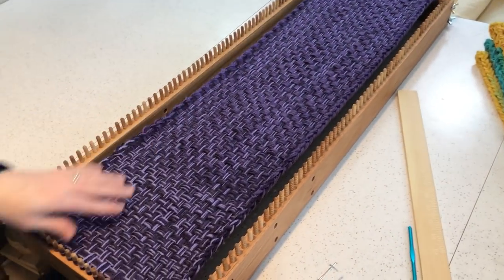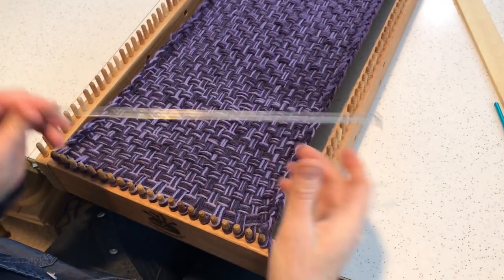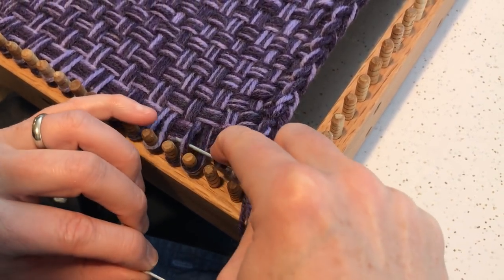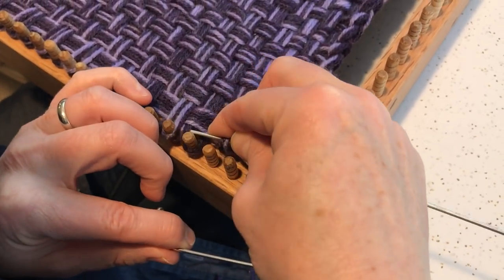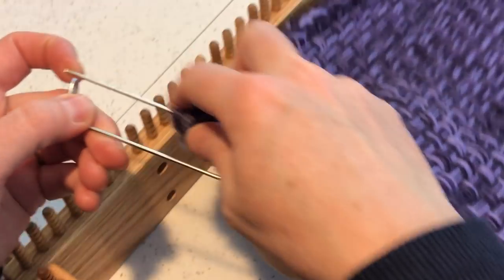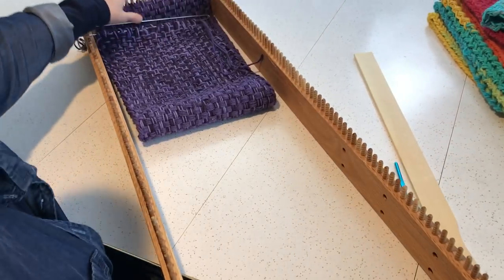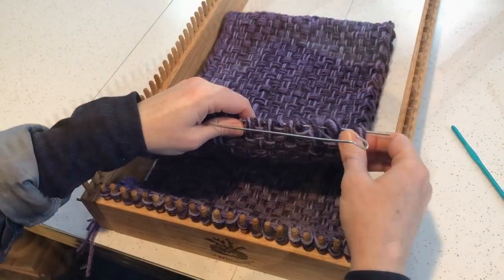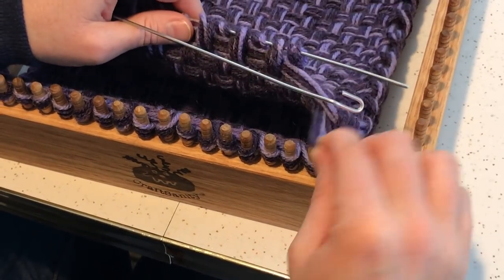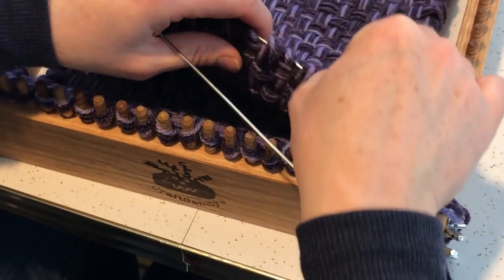The ends are now finished off and we're going to connect our short ends together. The way we're going to do that is take this giant stitch holder that comes with the loom and remove all these loops one at a time. This is how we're going to move them to the other side. Once you have all the loops off, just close the stitch holder, and then we're going to turn the loom around. We are going to put all these loops back onto the loom so on the short end you will have two loops on every single peg.